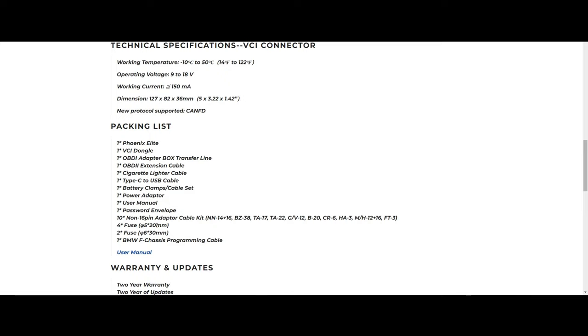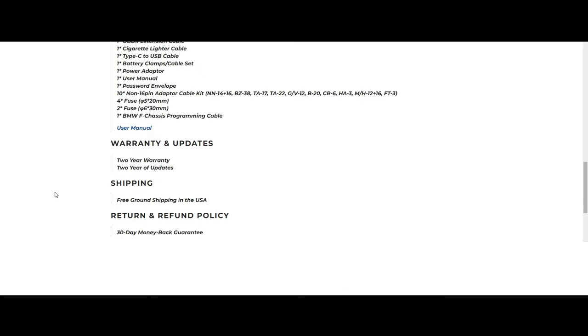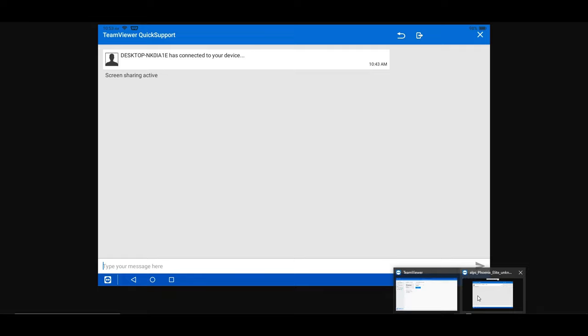You'll get a collection of other items in the box, including some stuff for VW and BMW F-chassis vehicles — which I believe also applies to G-chassis — plus power cords and adapter cables. One thing that's really great about TopDon tools is you typically get a greater amount of updates right out of the gate. You get a two-year warranty, which is industry leading, and also two years of updates. That means two full years before you have to think about spending money to update your tool, and updates are released very regularly.